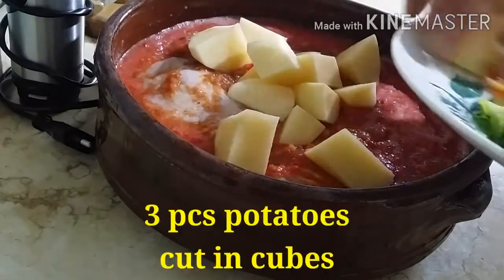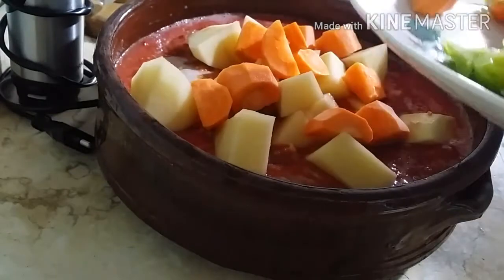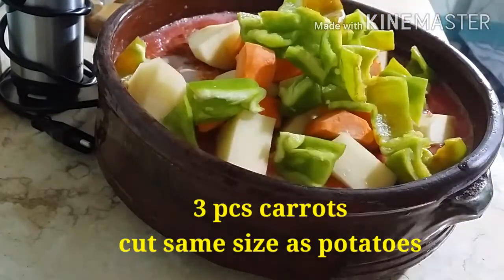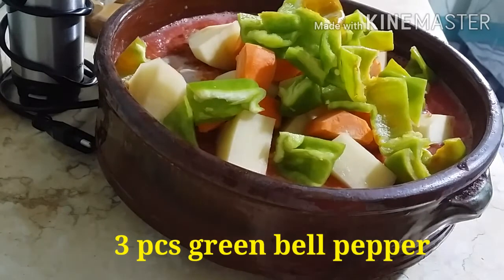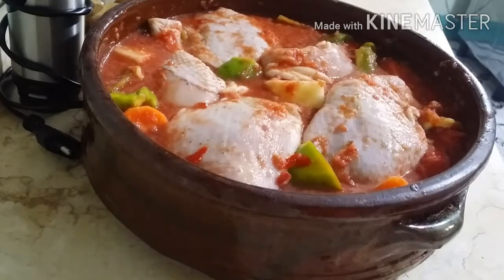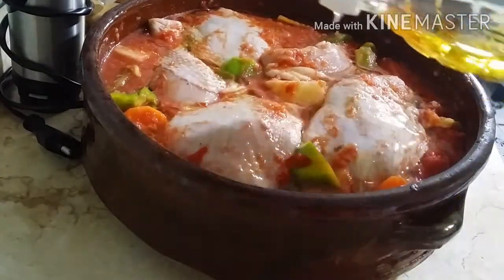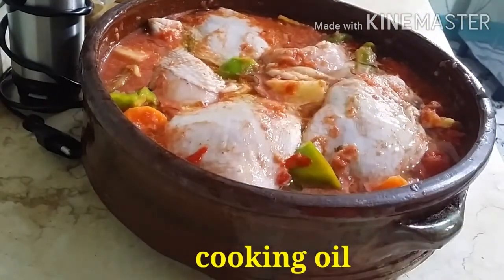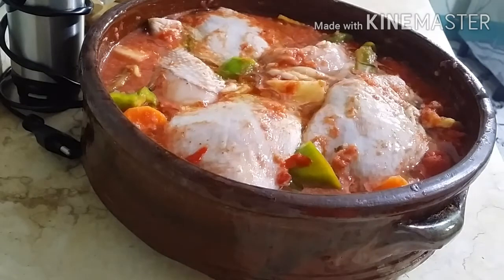Isunod na po natin ang mga hiniwang patatas, carrots, at siling verde or green bell pepper. I-arrange natin mabuti at dapat lahat ng ingredients ay mamix sa tomato sauce. Patakan natin ng konting mantika or cooking oil. Ayan, ready na siyang ilagay sa oven.